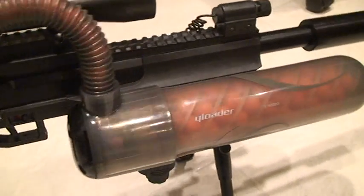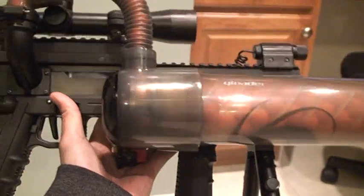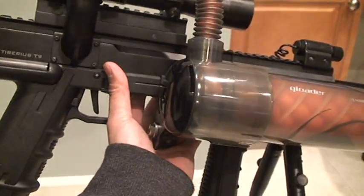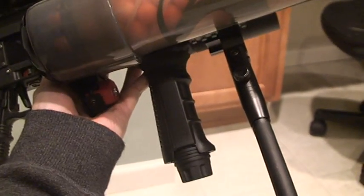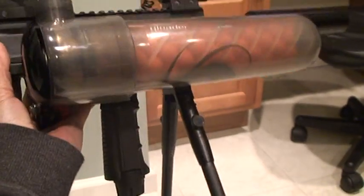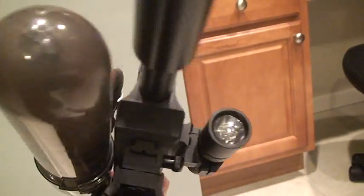This style of installation provides use of the bipod and the vertical foregrip. With the standard Q loader solution, you will lose the ability to use your bipod and foregrip. So this is the neat modification that I made. These markers are brand new, including the Q loaders.